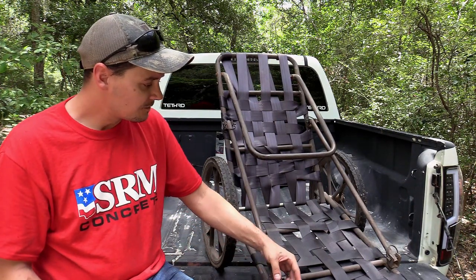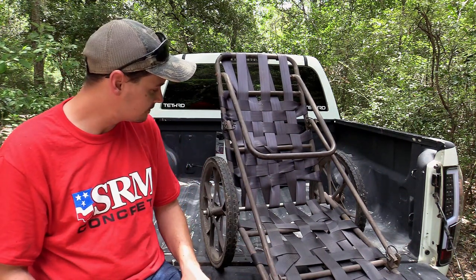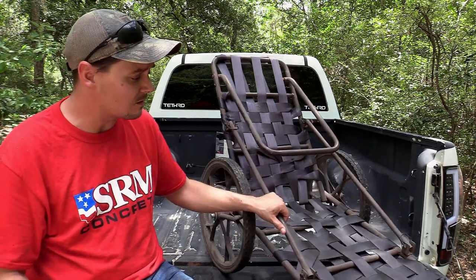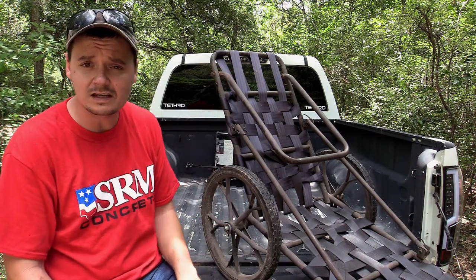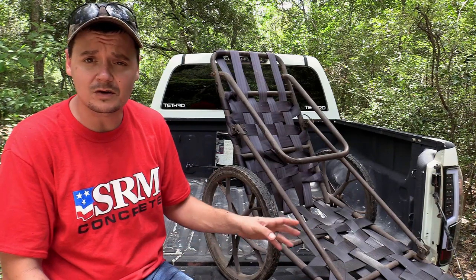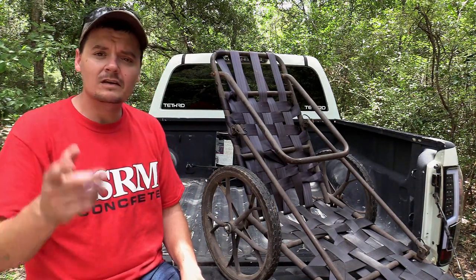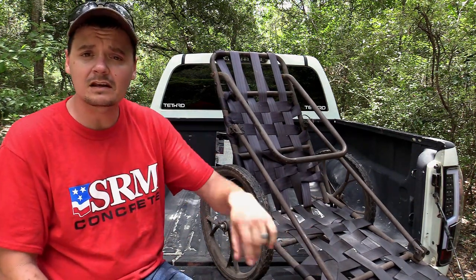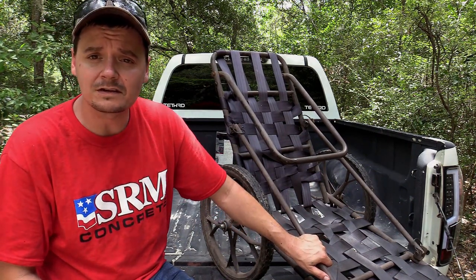It's been a good wagon. It's not falling apart so far. It's kind of loud and squeaky when you're setting it up, but once you get going — especially when you've got something on it — it's pretty quiet going through the woods. We appreciate y'all watching. I hope y'all enjoyed the video. Don't forget to like and subscribe to the channel, and we'll see you on the next video.